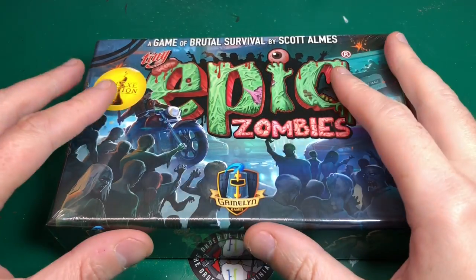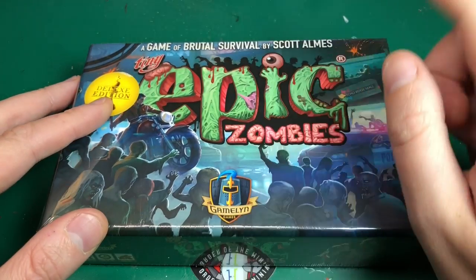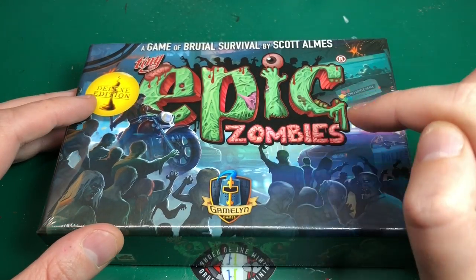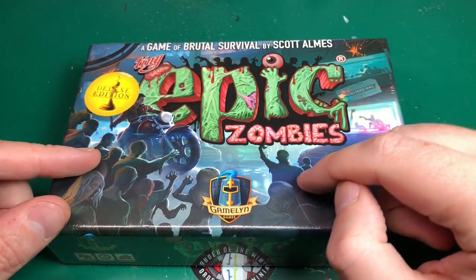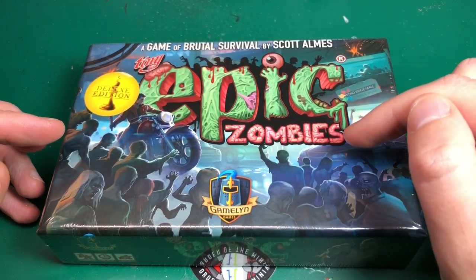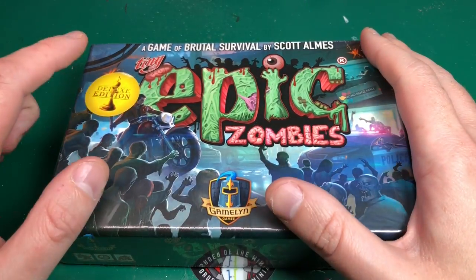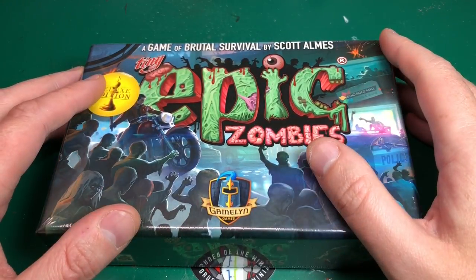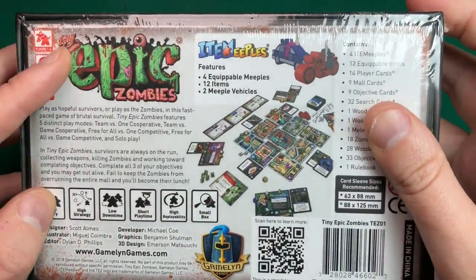Hey everyone, welcome to Watch It Paint It! This is just going to be a quick unboxing video. It's arrived — finally! This is the Tiny Epic Zombies game. I backed this on Kickstarter — it's not that long ago, actually. It arrived remarkably quick. I was only on holiday, so maybe something like that. I got the deluxe edition — that's just everyone on Kickstarter, I can't remember.